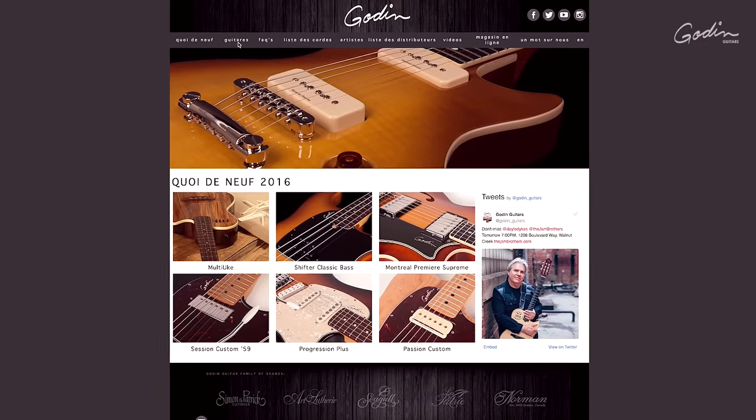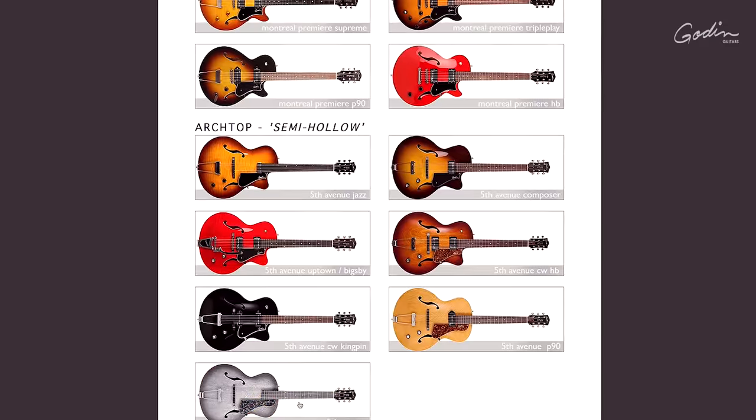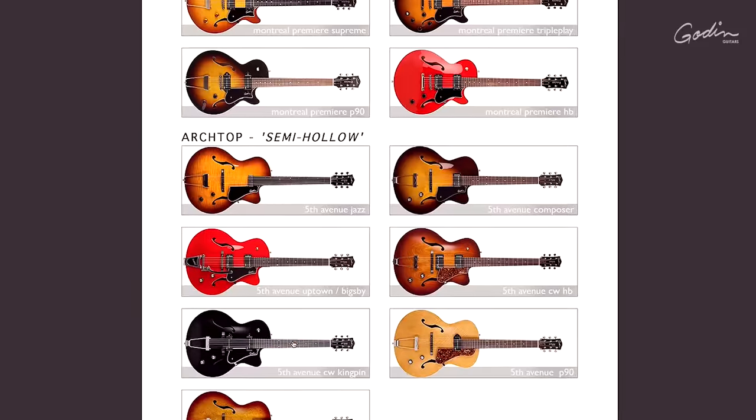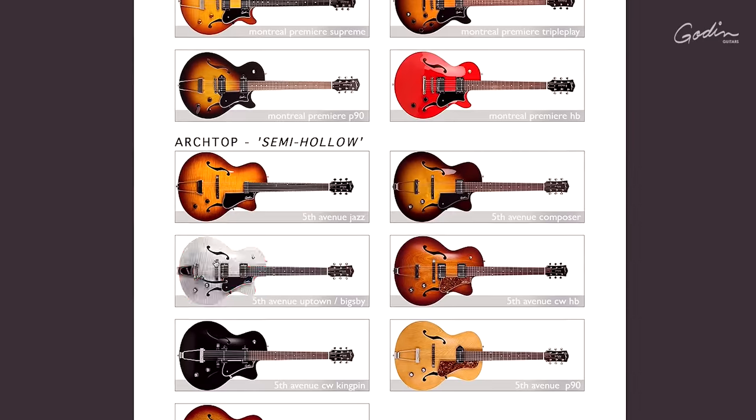Make sure to go visit our website — we have multiple models to offer you, different finishes, different electronic combinations. And between those models, I guarantee there's one for you.